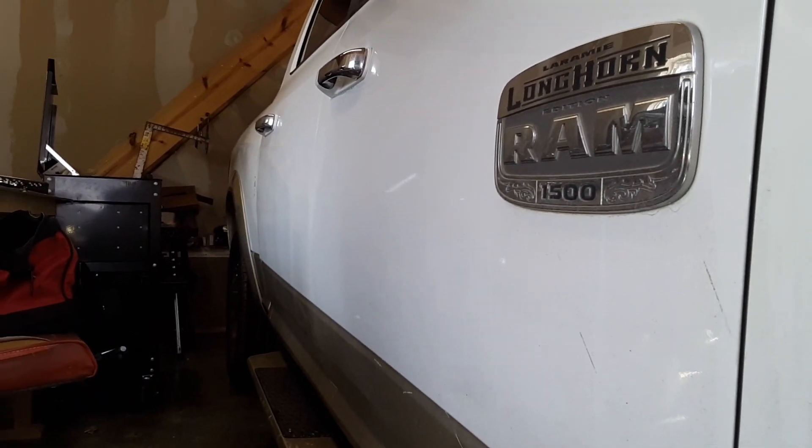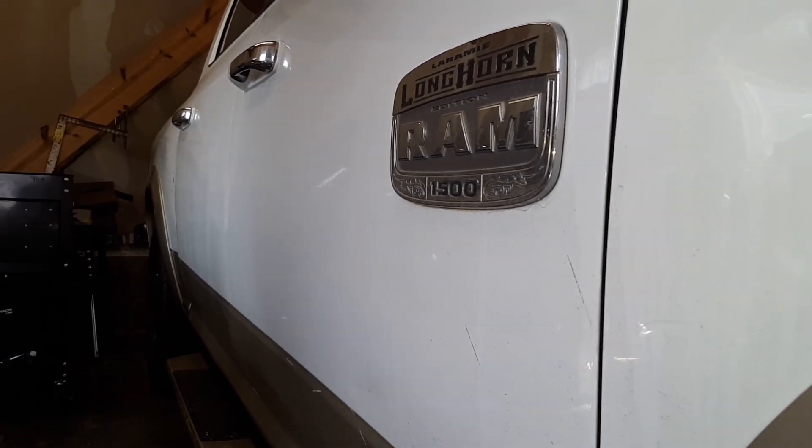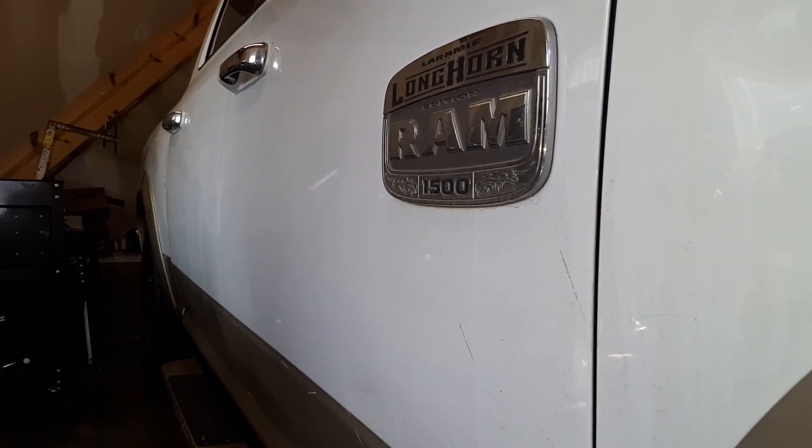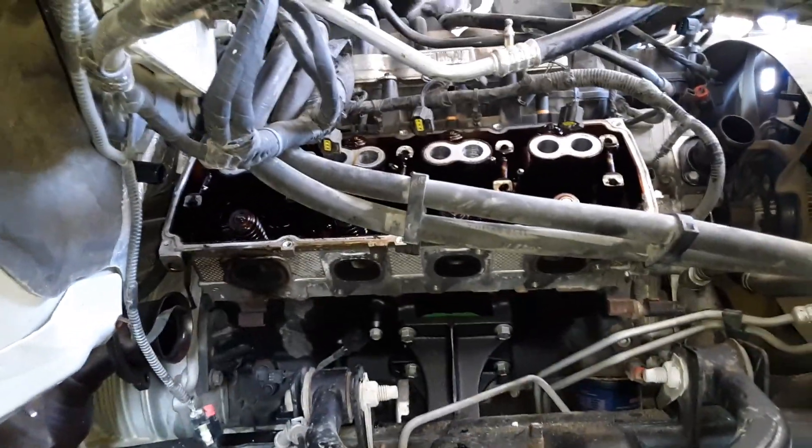Hello YouTube, back with another video. Working on this Ram pickup, 2011, with the 5.7 Hemi — doing lifters on it. I highly suggest if you ever do one of these, go ahead and remove the inner fender liner.